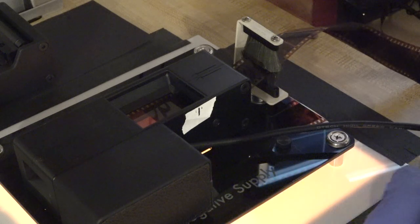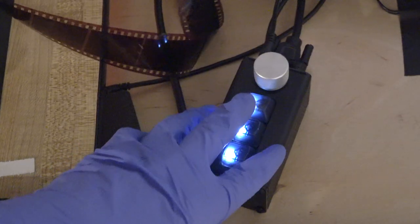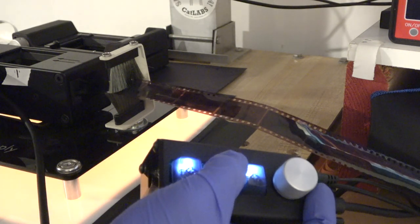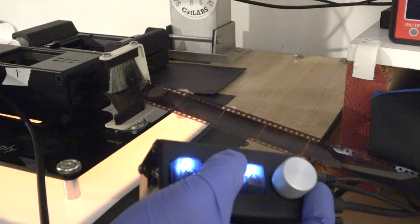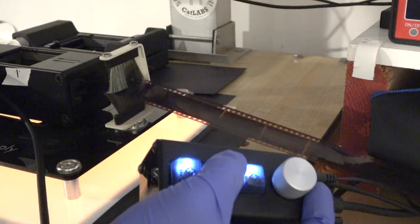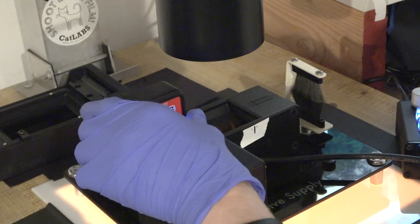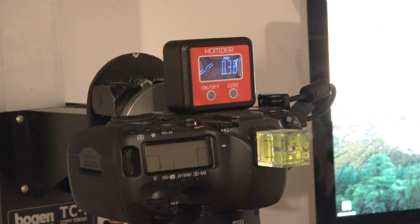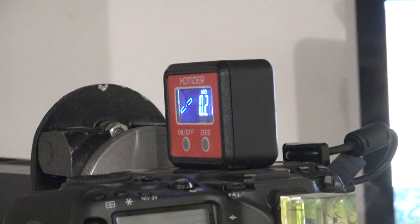As you can see here, I'm able to feed in the film and it goes through fairly quickly because it manually advances and it also triggers my camera. It has a little knob for fine tuning the placement of the negative, which is really nice. Another really useful tool is using this electronic level to make sure that my camera and my film carrier are exactly parallel to each other.